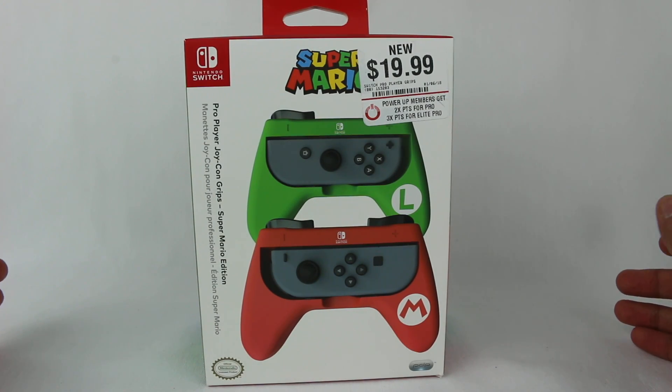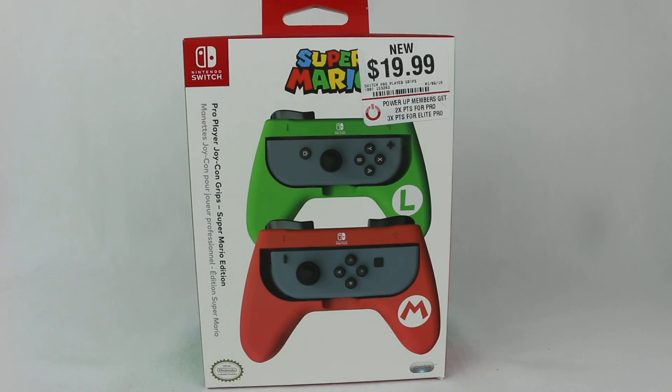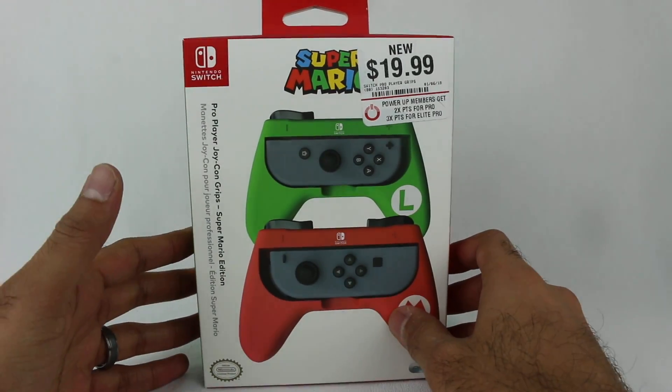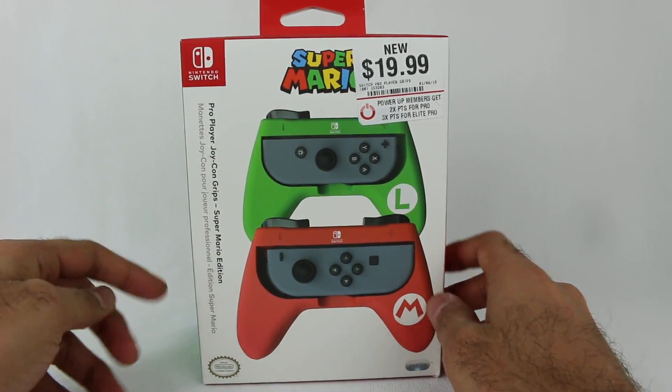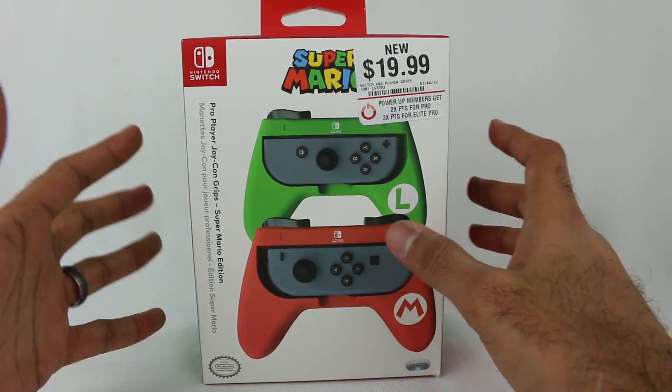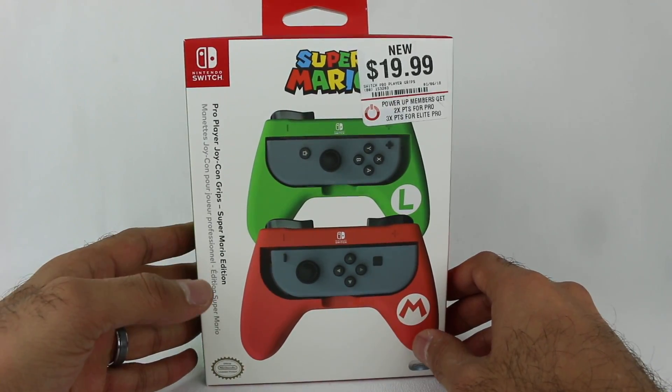Hey everyone, Hasan here. Welcome to the world of HA. Today I have another Nintendo Switch related video for you. This is the Pro Player Joy-Con Grips Super Mario Edition from PDP. This is an officially licensed Nintendo product from PDP.